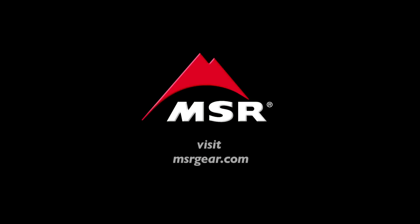For more information on Hyperflow Microfilter operation and maintenance, please visit msrgear.com.